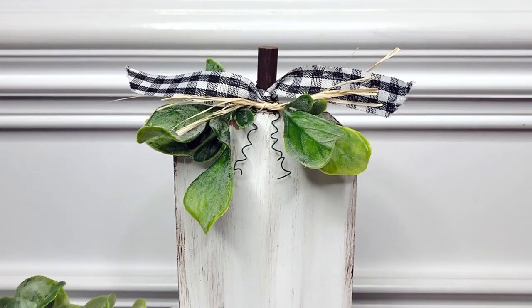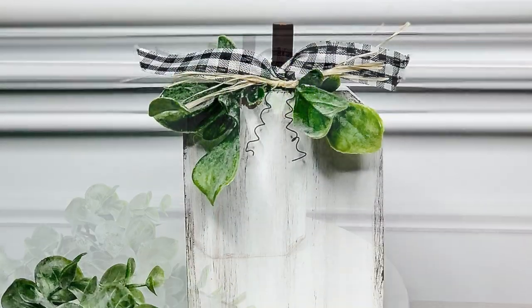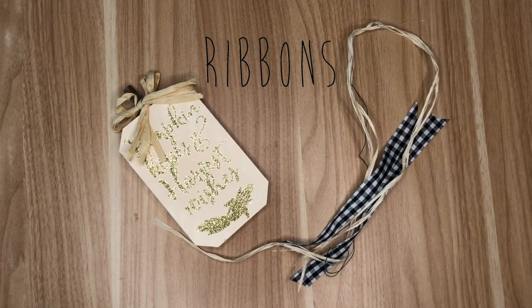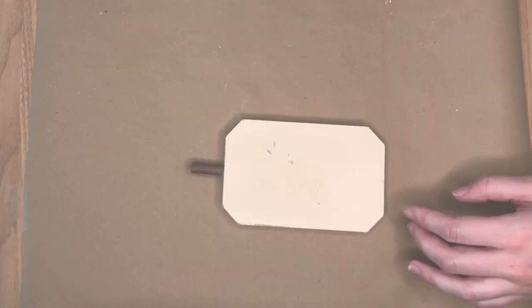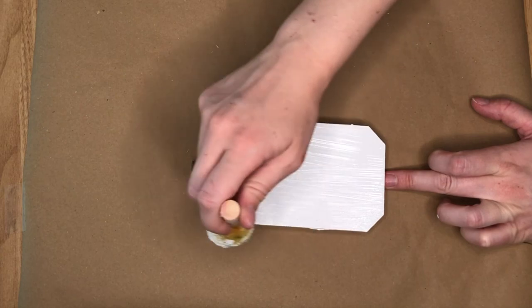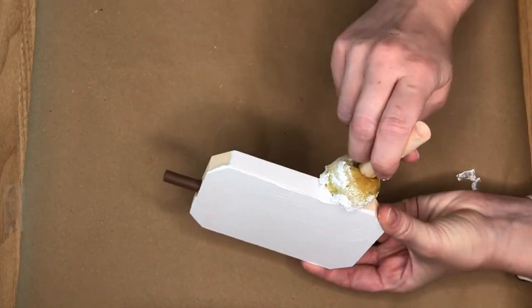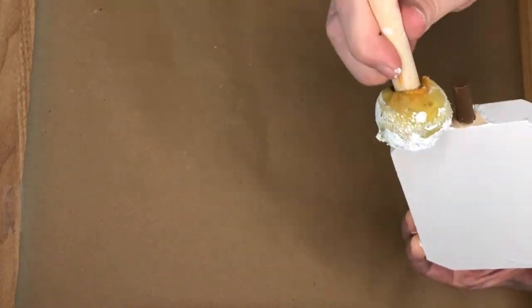My last DIY in today's neutral fall video is flipping one of the wood pumpkins from the Dollar Tree. I took one of the wood pumpkins — this one said 'Pumpkin Kisses Harvest Wishes' or something like that — and I sanded off all of the glitter so that we had a nice smooth surface to paint on.